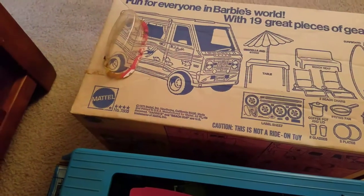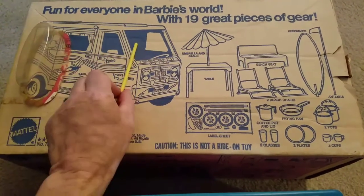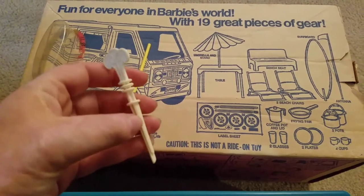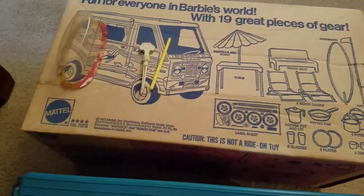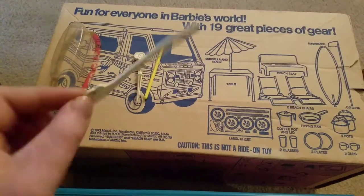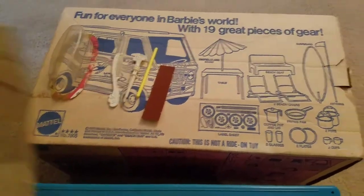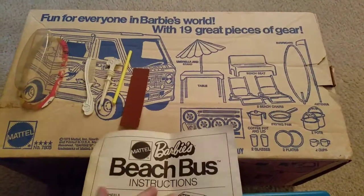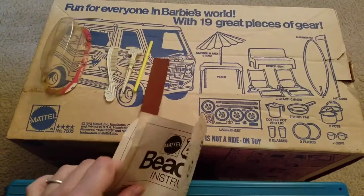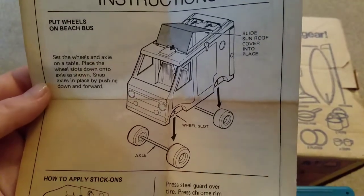There are definitely some strange pieces. This one I would imagine had an accessory attached to it — it almost looks like a hair clip or something. I'm wondering if there's gonna be other stuff in here that wasn't supposed to be, like a random piece of cardboard. We do have some instructions, and it looks like this is pretty standard — the wheel axles are separate and you have to put those on yourself.